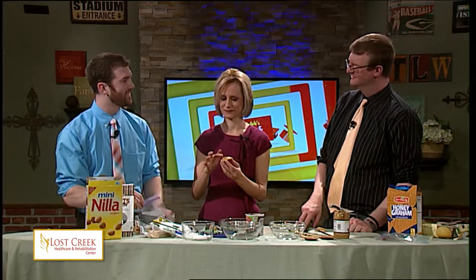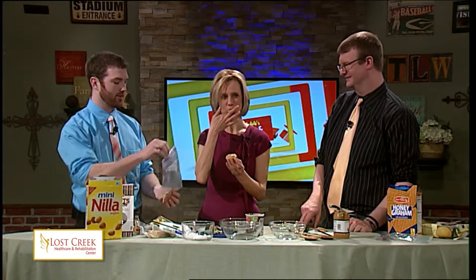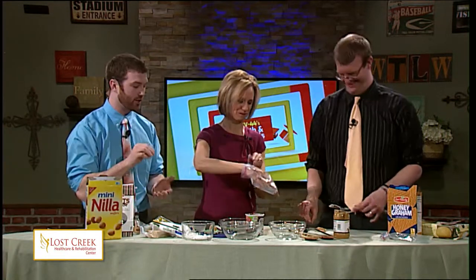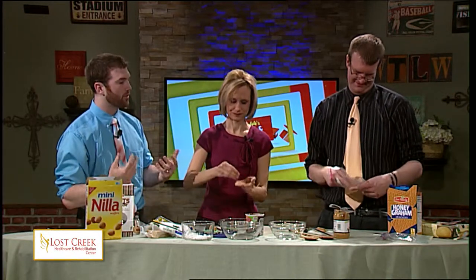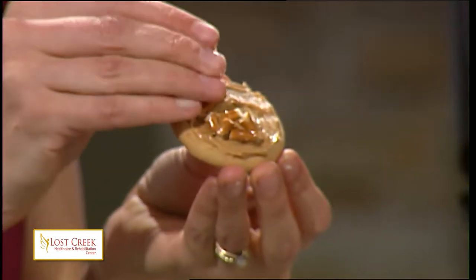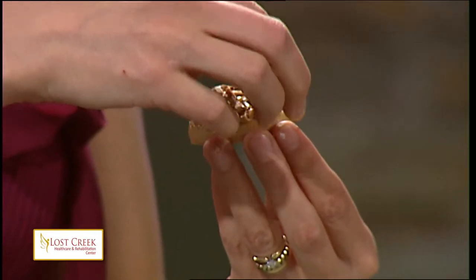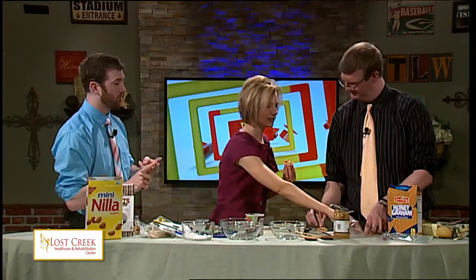He was pierced for our iniquities, crushed for our transgressions. By his stripes we are healed. So we have our crushed pretzels, and what you're going to do is take these pieces and push them all on top of the cookie around the edge, and it's going to create a thorn-like look to represent the crown of thorns that Jesus wore. That's a cookie, peanut butter, and some crushed pretzels.